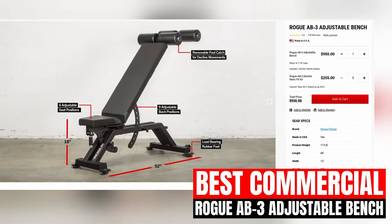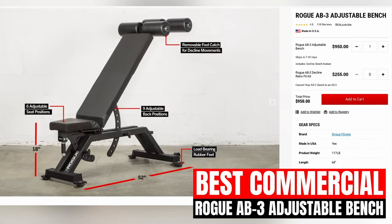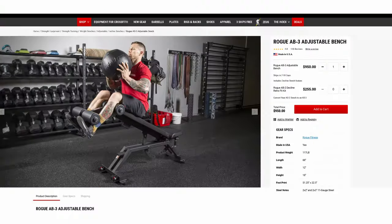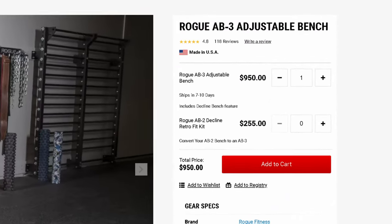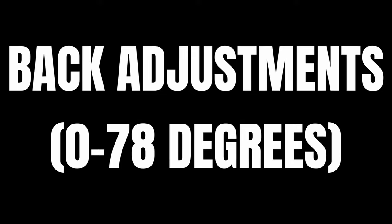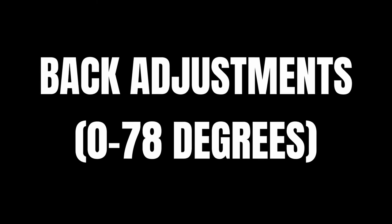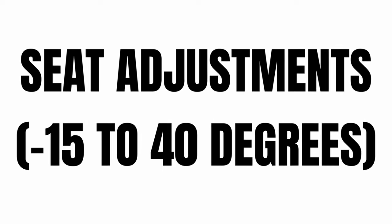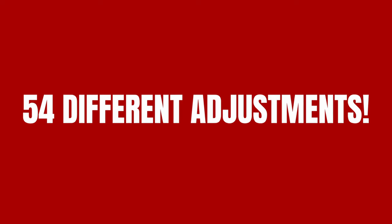The Rogue AB3 Adjustable Bench is by far the most premium FID bench on the market. This bench brings everything you expect to find in a Rogue quality bench. Right up front, I just need to warn you that this bench is very expensive — at $950, there are definitely cheaper options that bring a lot of value to the table. However, if you want the most premium option with the most adjustments and a lifetime warranty, the AB3 is definitely what you should be getting. Between the 9 back adjustments from 0 to 78 degrees and your 6 seat adjustments from negative 15 to 40 degrees, you're getting a grand total of 54 different adjustment options.